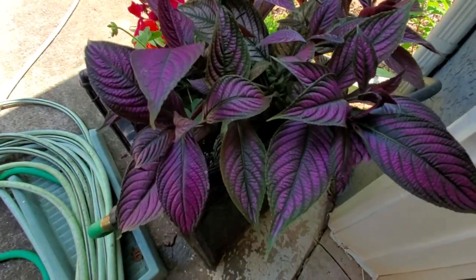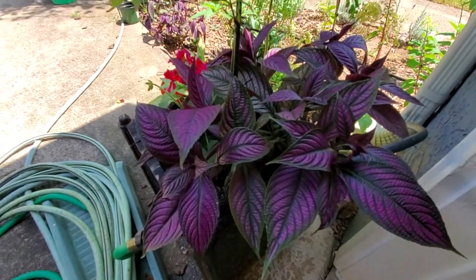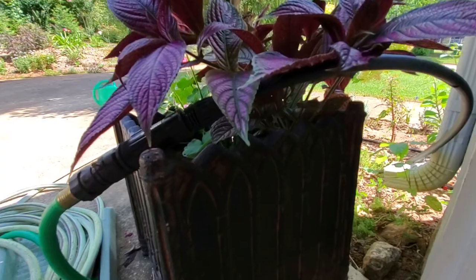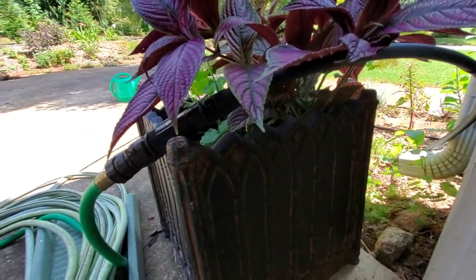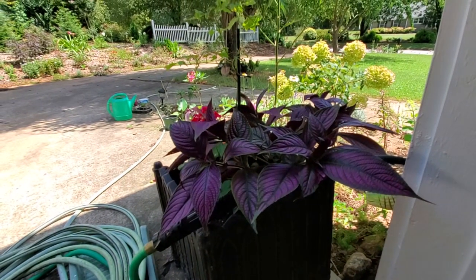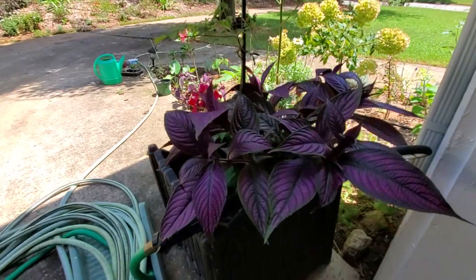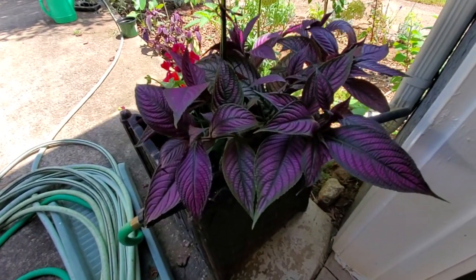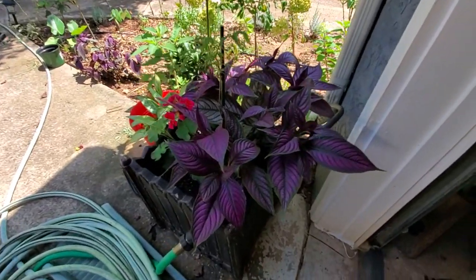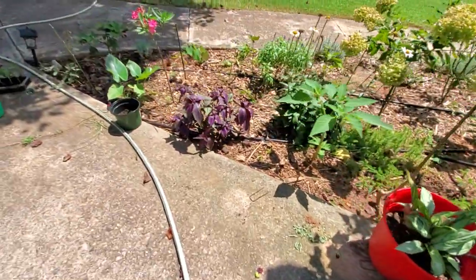I'm basically going to show you how to simply propagate it, root it, and then transplant it. This one is mainly in the shade — it gets morning sunlight, which it loves. Afternoon shade is important because it's too hot. I have another one planted right next to it but it's in the ground.